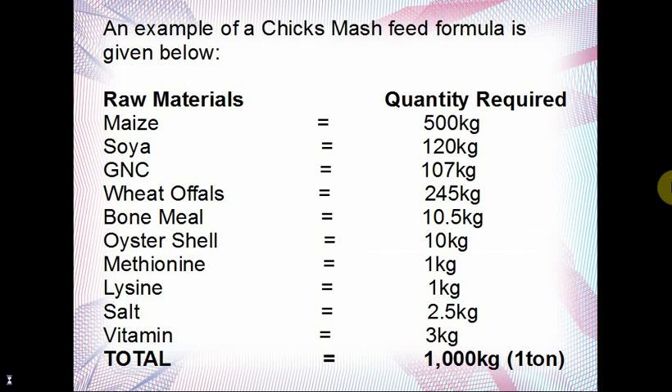An example of a chick smash feed formula is given here to cut down cost of production. On the left hand side you see the raw materials needed, and on the right hand side you see the quantity required. In formulating 1,000 kg — which is one ton — of chick smash feed formula, you will be needing: maize at 500 kg, soya bean meal (SBM) at 120 kg, groundnut cake (GNC) at 107 kg, wheat or offals at 245 kg, bone meal at 10.5 kg, and oyster shell at 10 kg.